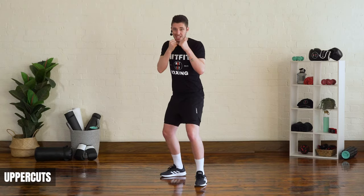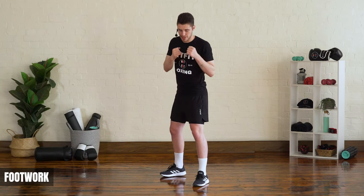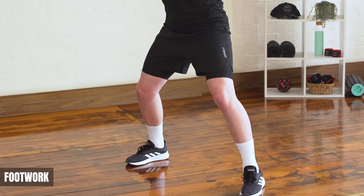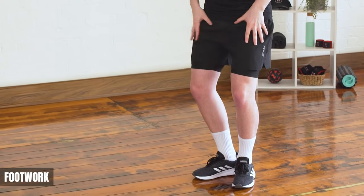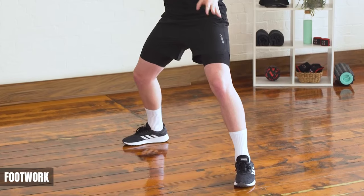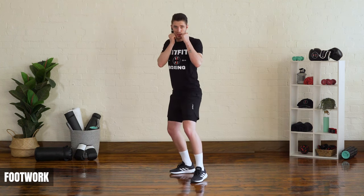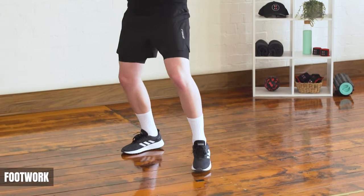Those are your basic shots. Now to conclude, we're going to move on to footwork — probably the most important thing. We're going to talk about moving forward and back. In your boxing stance get nice and comfortable. When we move forward or back it's always a one-two step, almost like a dance move. Moving forward, lead with the front leg followed by the back leg. Moving back, lead with the back foot followed by the front foot. The most important thing is your feet always stay shoulder-width apart and never come too close together or you'll lose your balance.